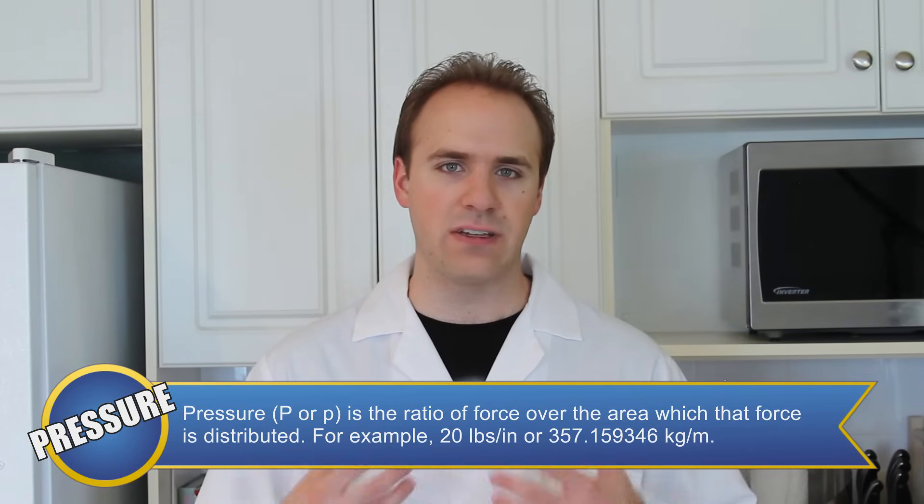Yeah, I guess you're right. Air pressure is the amount of force that gas particles exert on their container or environment.